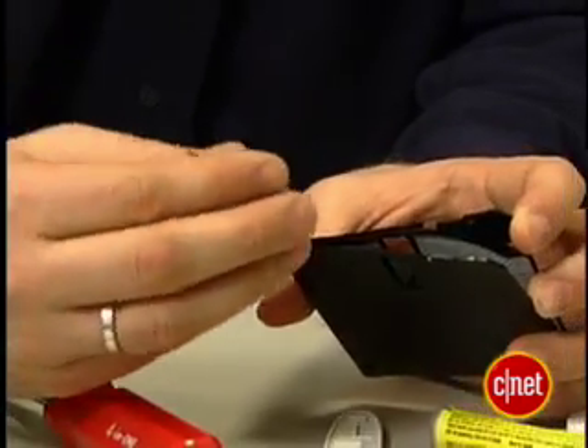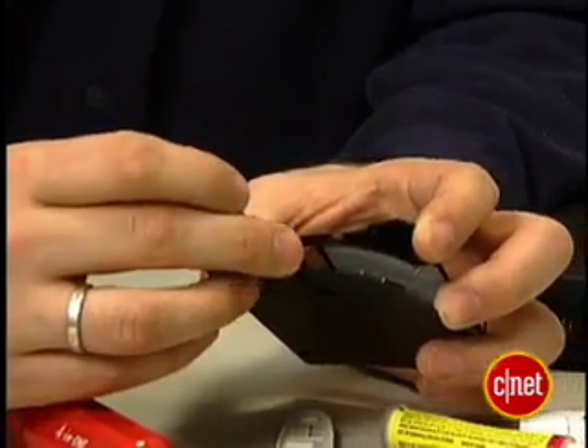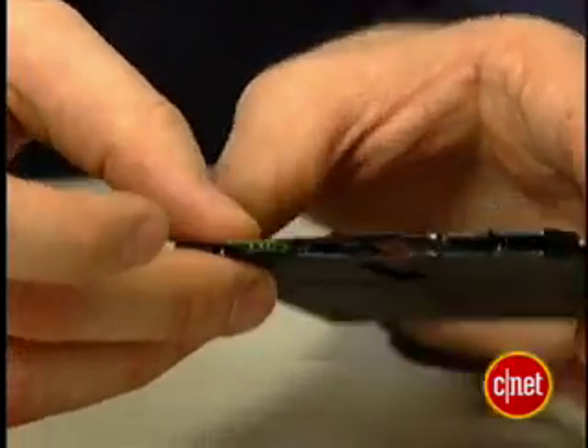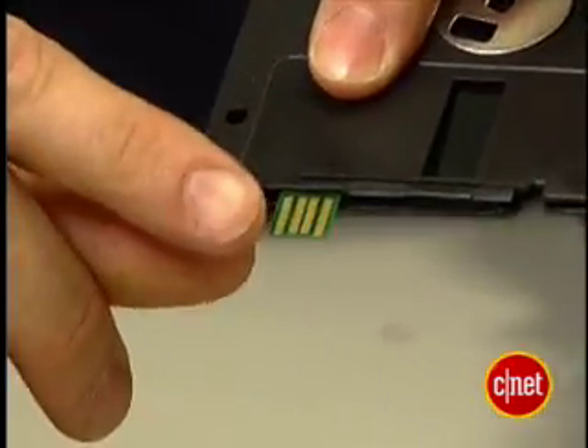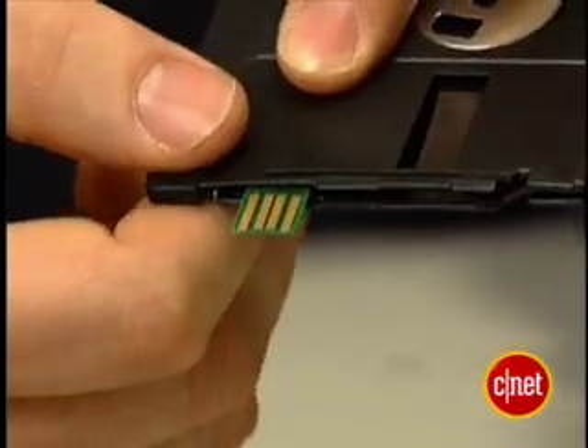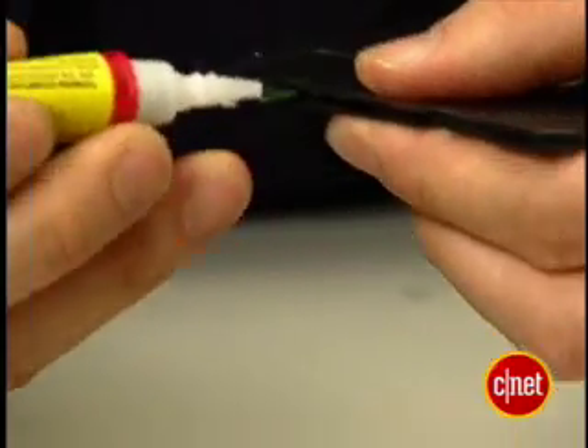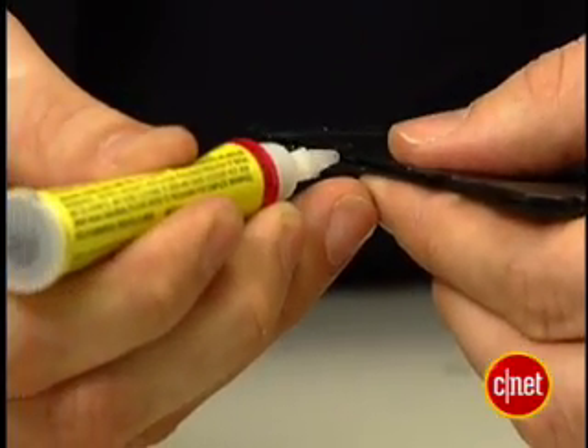Now place the USB drive guts inside the floppy — there's a nice little notch right there. Make sure that you have the contacts facing up and only the contacts showing outside here. Once you've got it in place, superglue it without letting the superglue touch any of the contacts.